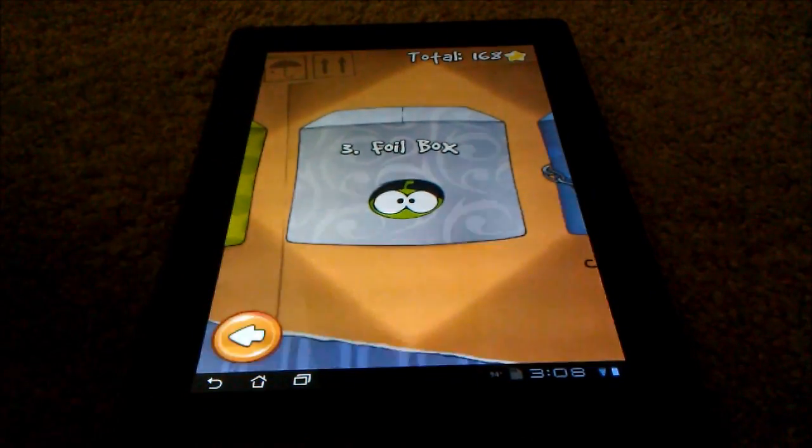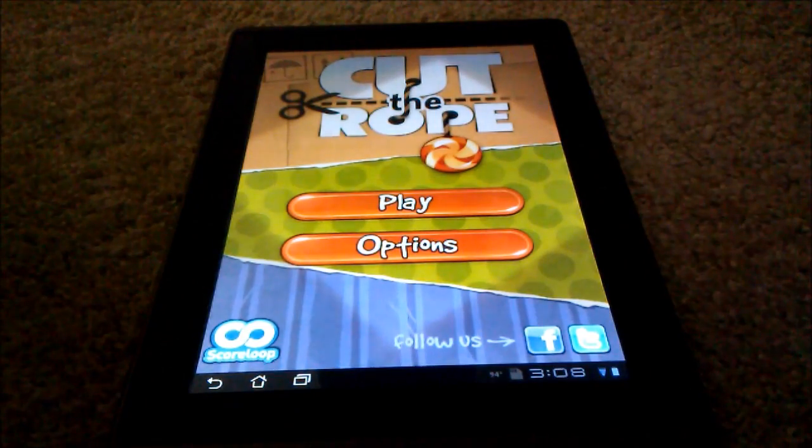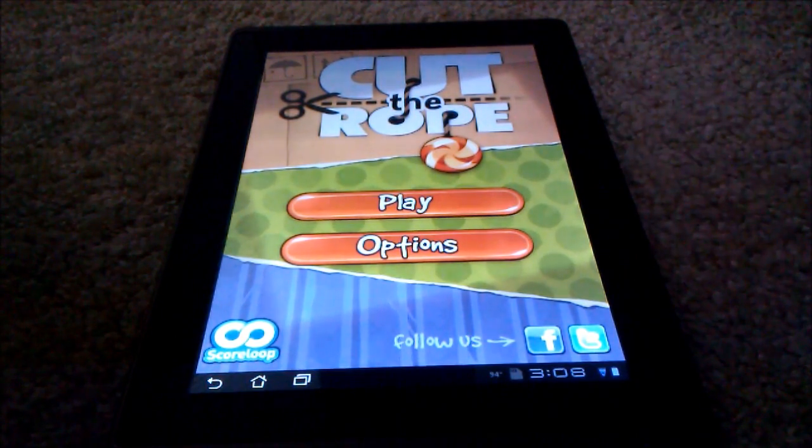That was a quick walkthrough of Cut the Rope. Hope you guys go to the market and purchase it. It's 99 cents — a pretty decent game for that price.